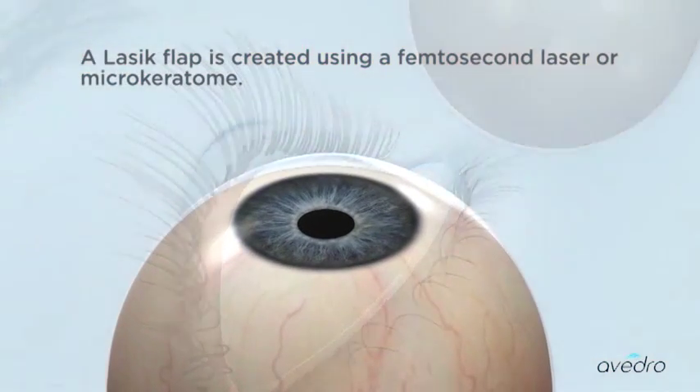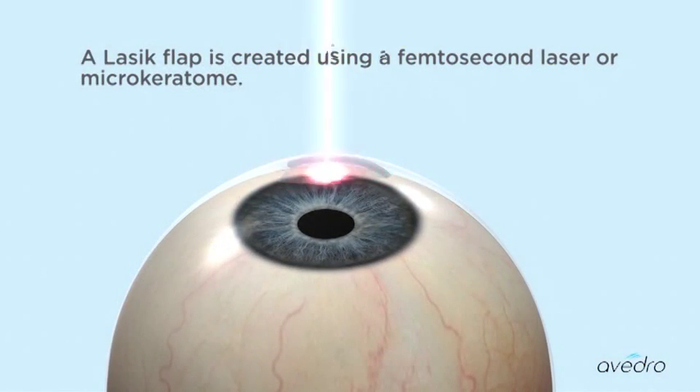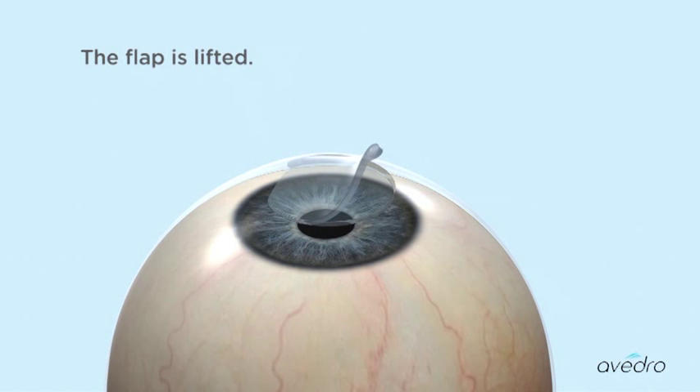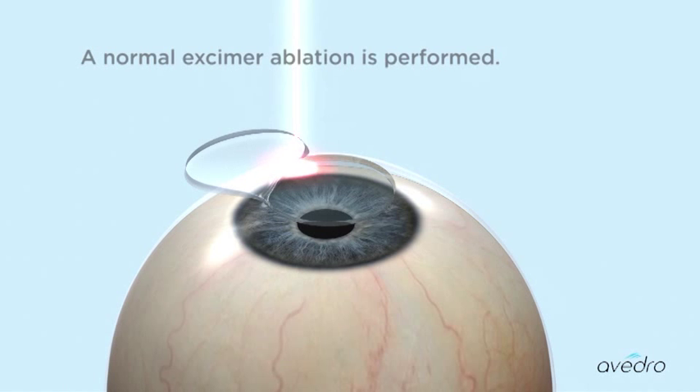A LASIK flap is created using a femtosecond laser or microkeratome. The flap is lifted, and a normal excimer ablation is performed.